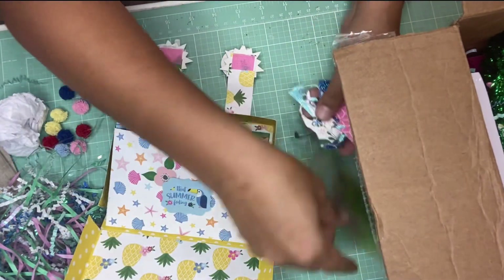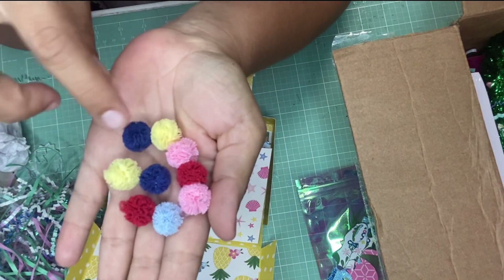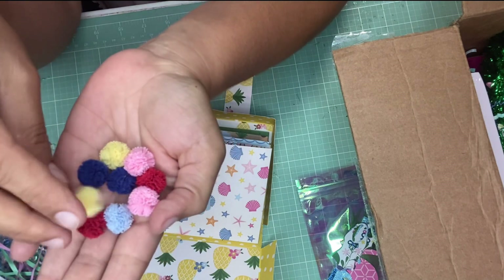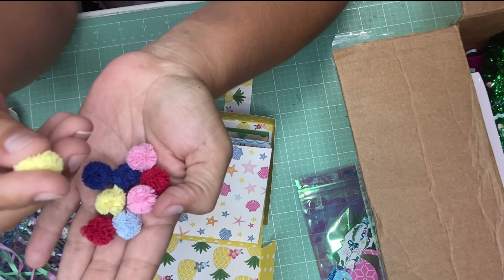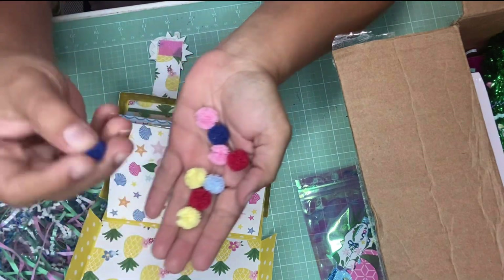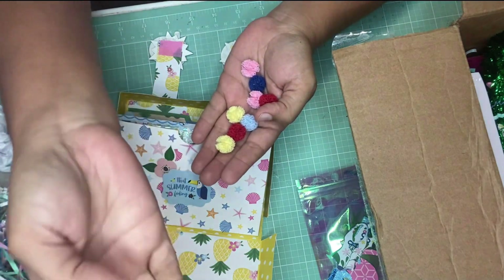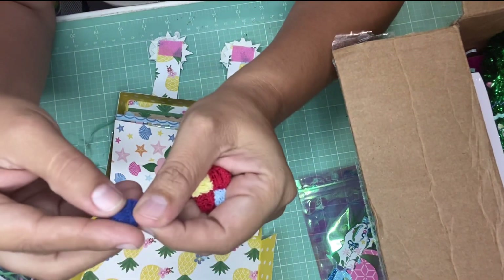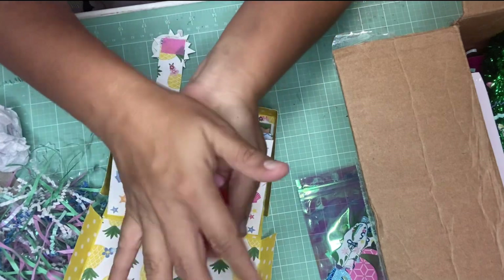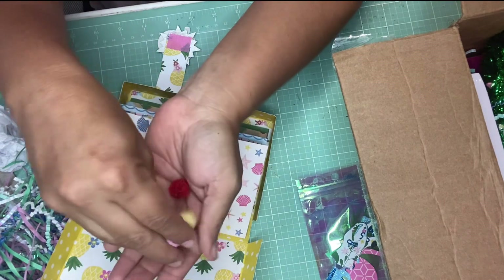Inside there also came some pom-poms that I will definitely be using. I still need to do some summer paper crafts and want to send out some happy mail, so I might use these. These are not your typical yarn pom-poms — they're a different material, like a very soft fabric pom-pom. I like them so much; they're so soft. Oh, I'm playing with them — my sensory is kicking in. I love the texture on how they feel.